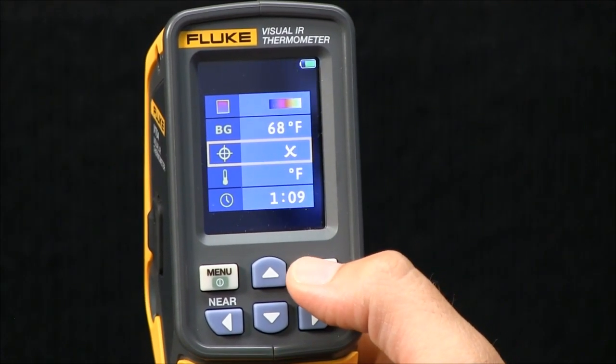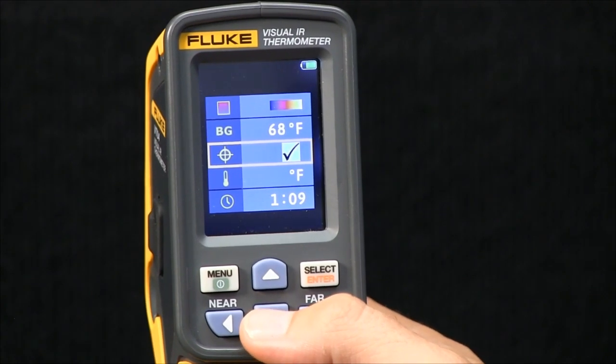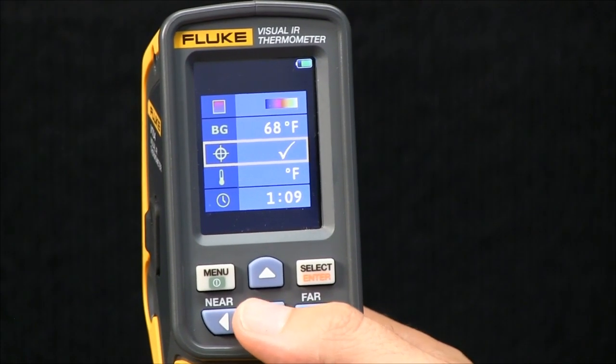All you do is select this icon, hit select, and it gives you the option to select or deselect. In this instance, I'll select it. You're now back at the main menu.